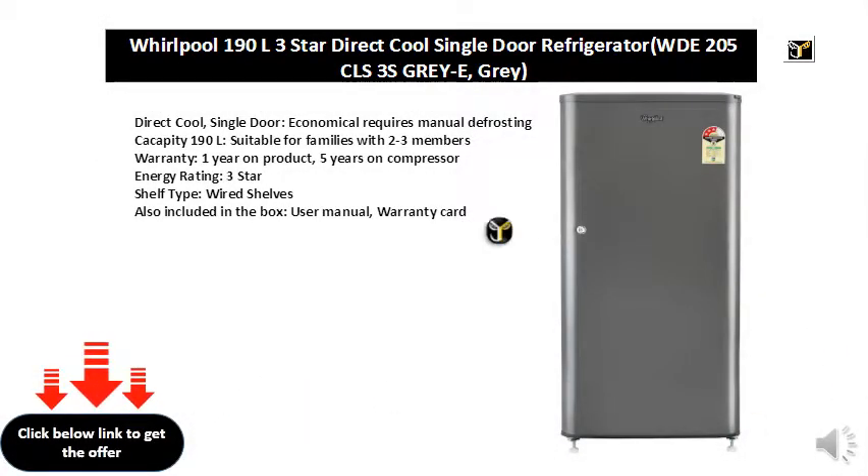Direct Cool, Single Door. Economically requires manual defrosting. 190L capacity, suitable for families with 2 to 3 members. Warranty: 1 year on product, 5 years on compressor.